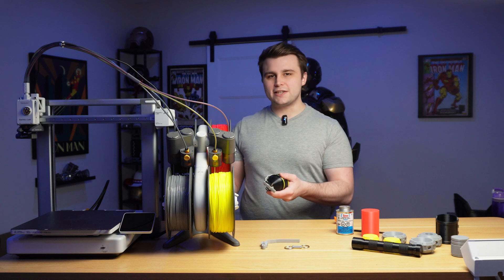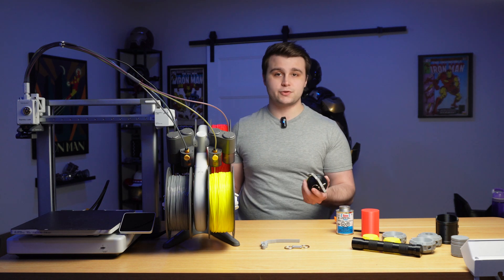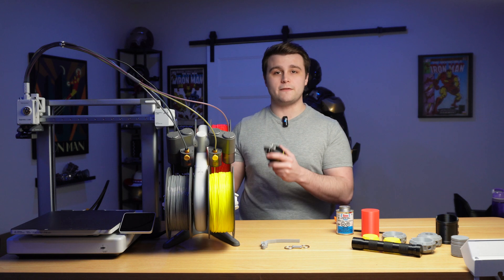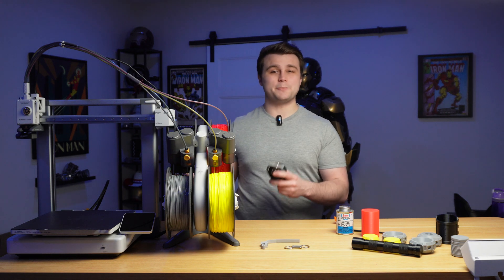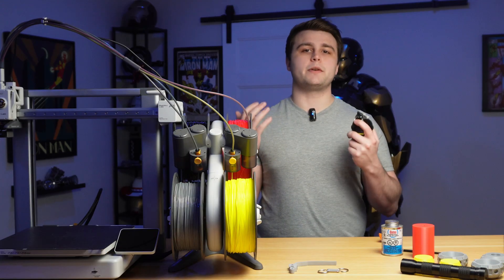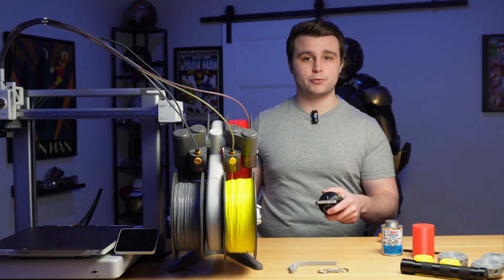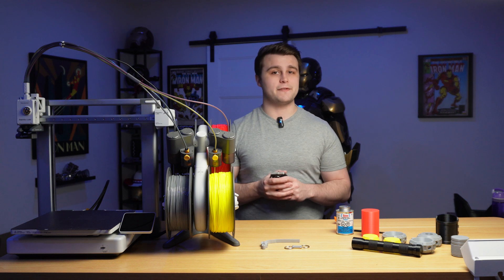Even if I need to unload the filament from the AMS Lite, it's already pre-cut and removed from the extruder, so I don't need to heat up the hot end to remove the filament — it's already been done when it finished its last print job. And since this is my second Bambu Lab 3D printer, I finally got the chance to take full advantage of the Bambu Slicer workload by being able to send different print jobs to different 3D printers and track the progress of my prints with Bambu Handy on my phone.